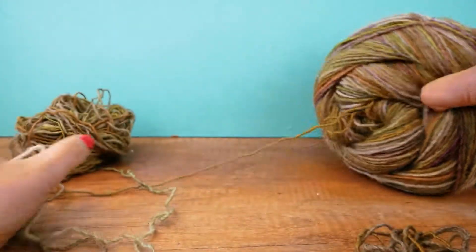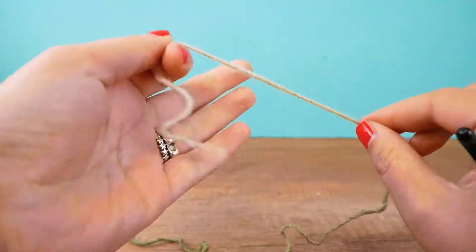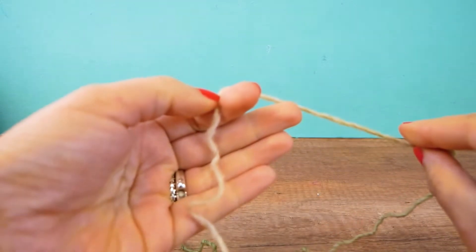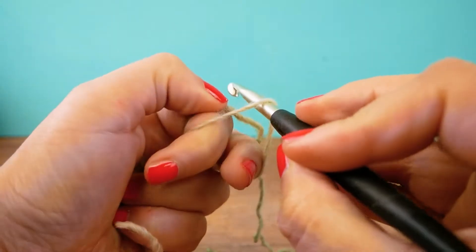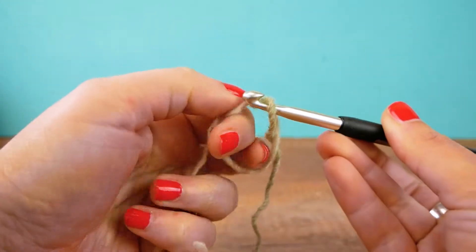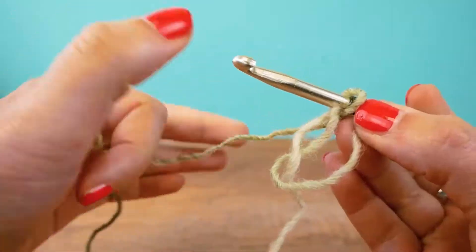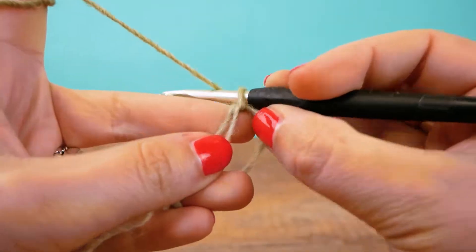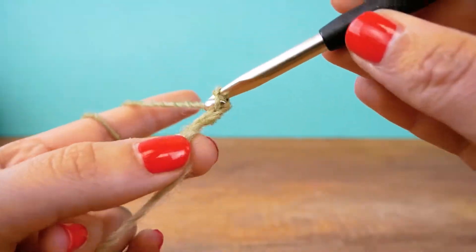Today we're going to do a magic ring. We twist it around our index and middle finger, then go through with our hook and take the thread with us. There we go — this is the ring. Now we can start with four chains. Number four is done.